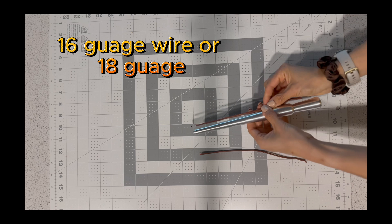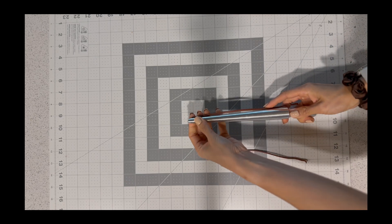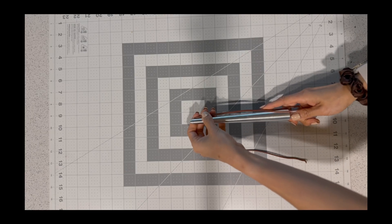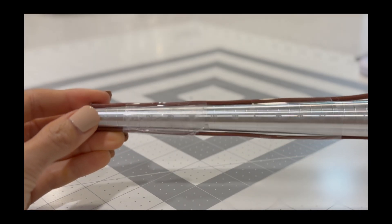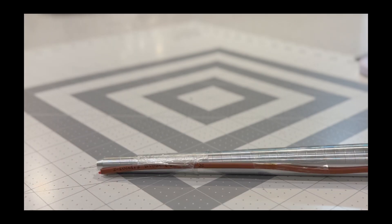Step 2: set up the mandrel. Use 16 to 18 gauge wire — 16 gauge creates a more pronounced lateral bulge and 18 gauge works with smaller fingers. Tape one wire on each side of the mandrel exactly 180 degrees apart to create lateral relief channels that help avoid compressing the digital neurovascular bundles.